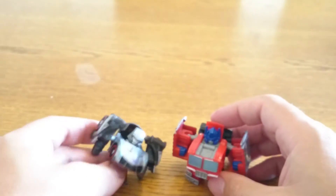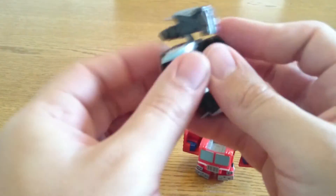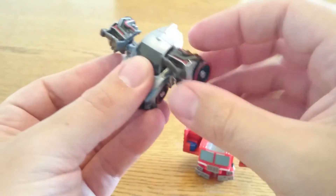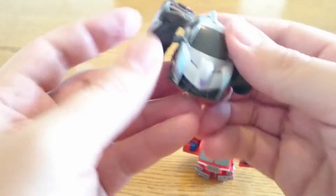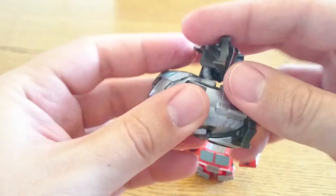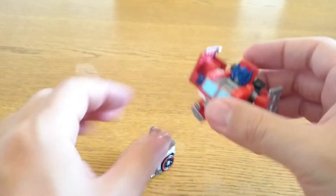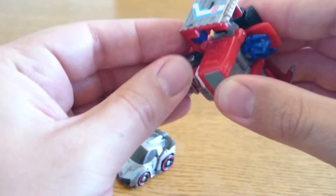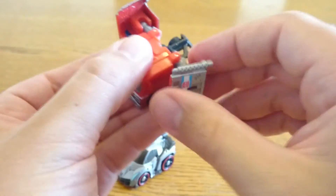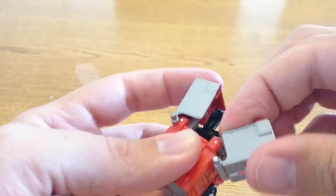Transforming back is dead easy. I'll do Megatron first — put his little legs in like that, pull the arms back in, and there you go. Then with Optimus, fold the feet back in, fold that down, fold these back in, and you're done. The boys did come up with another mode — a flying Optimus — which is a bit of fun.